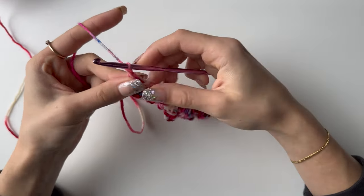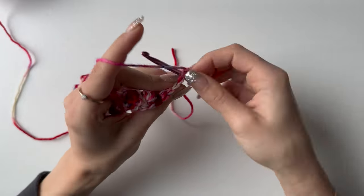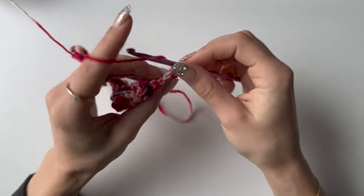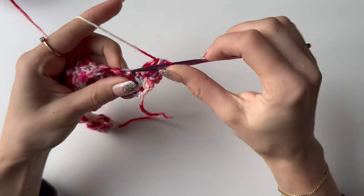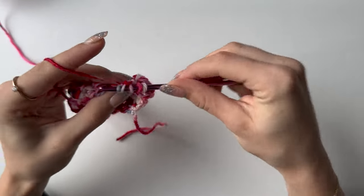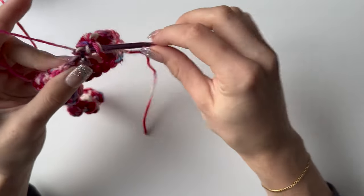At the end of row three, chain one, turn your work — it's now the bubble row. Just to show you one more time: we always start with a single crochet and end with a single crochet. Then it's bubble — four unfinished double crochets into one stitch. Once you've got five loops, yarn over and pull through all. Single crochet in between each bubble, and simply repeat those two stitches until the end of your row.